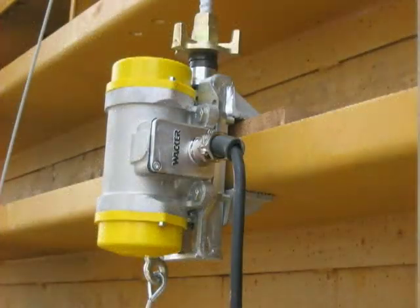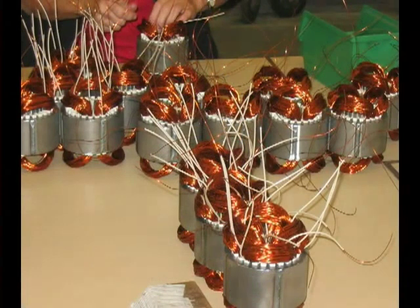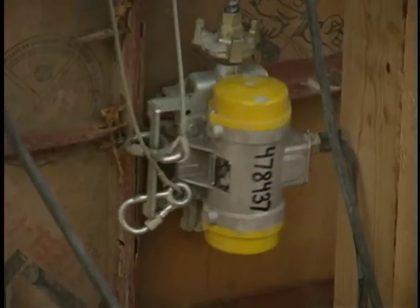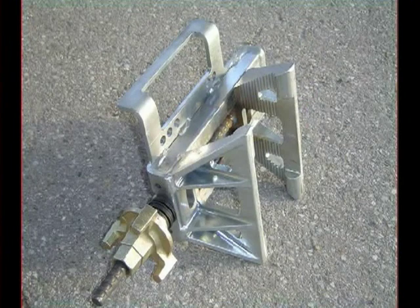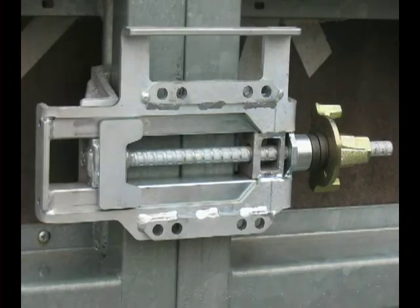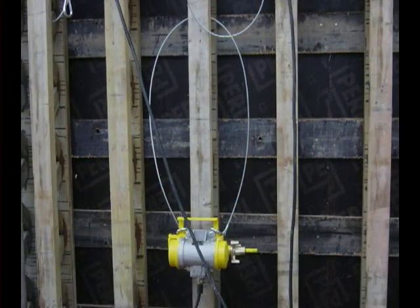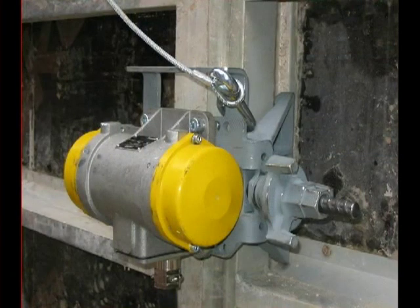Vibration-proof, brushless induction motor design with Class H motor windings and heavy-duty construction guarantees constant speeds even under the most difficult working conditions. Operator-friendly clamps allow for quick assembly without specialized tools and can be custom-ordered to fit both steel and wooden formwork. Self-made wooden forms should always be glued and screwed together for strength.